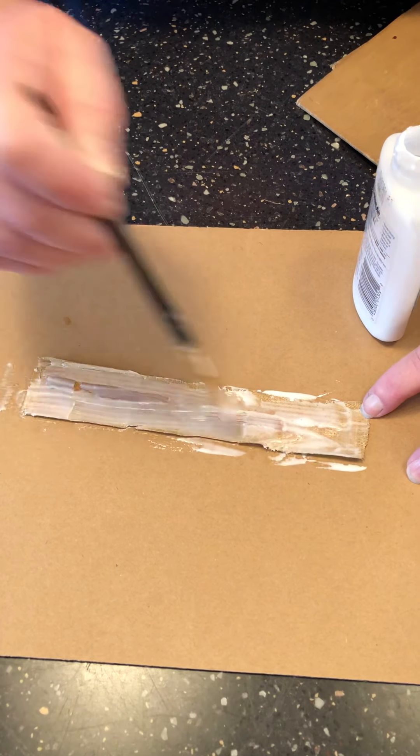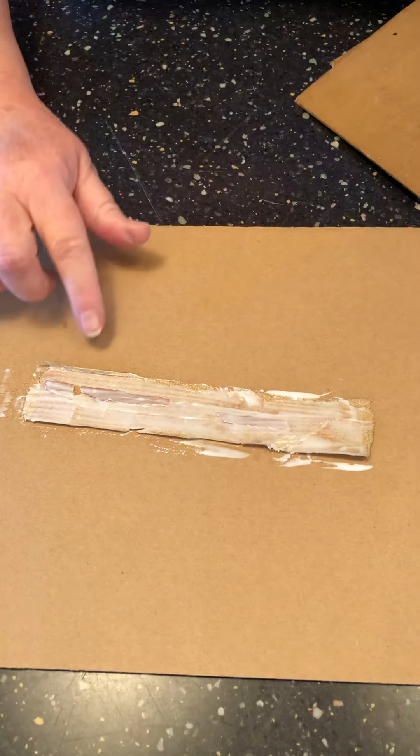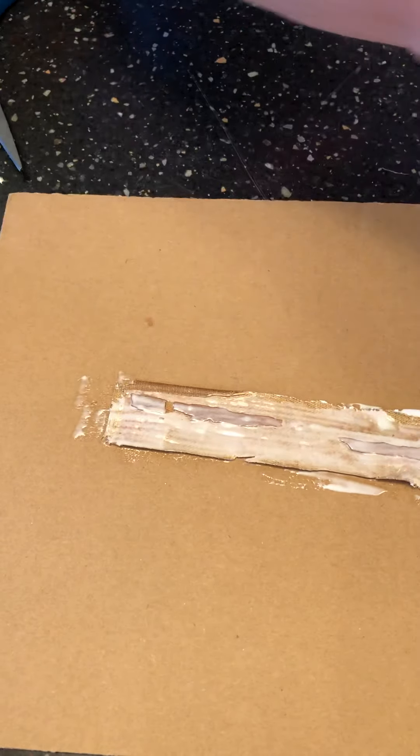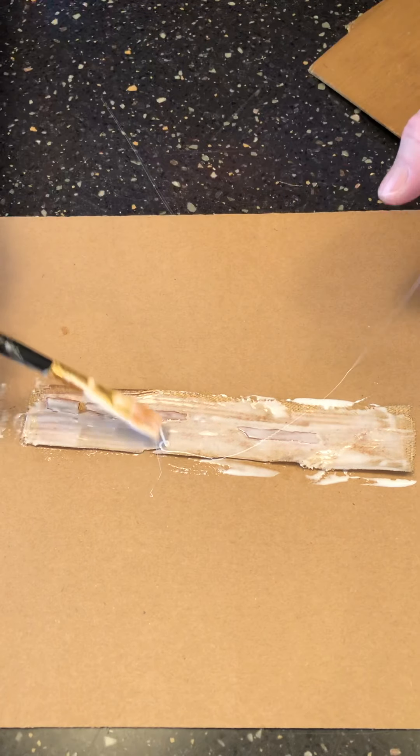If when you cut up your book spine it has side curls, just be sure and cover those — curl those in and cover that with glue as well.